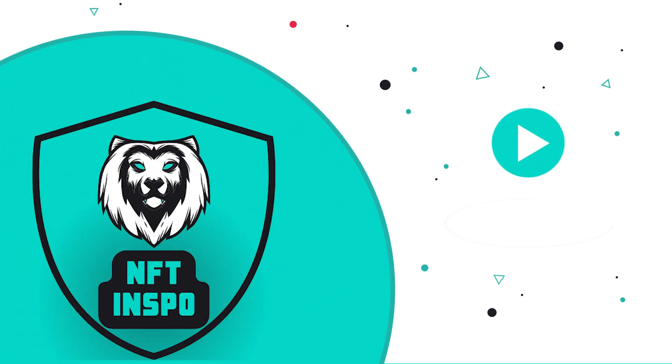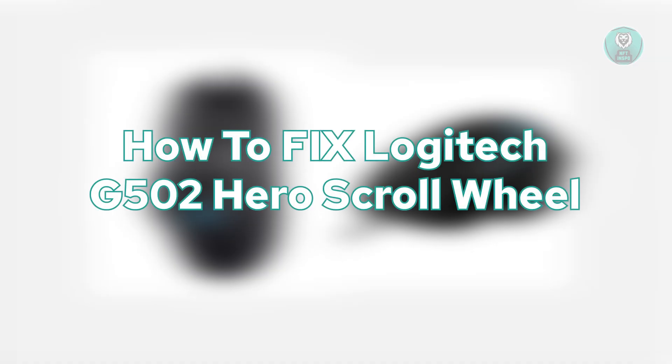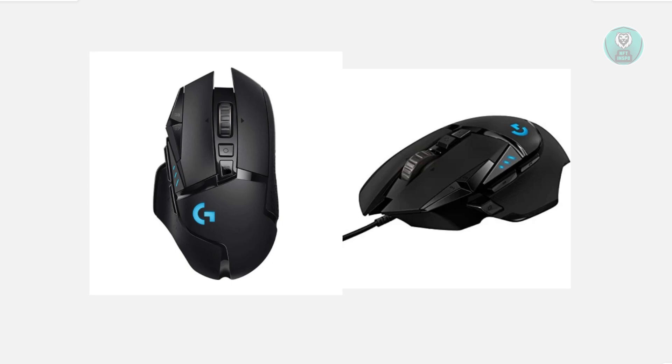Hello guys, welcome back to What I Have to Inspo. For today's video, we're going to show you how to fix the Logitech G502 Hero scroll wheel. So if you're interested, let's get started. If your Logitech G502 Hero scroll wheel isn't working properly, or generally speaking you're just having problems using it, there are a few things that you may want to do.